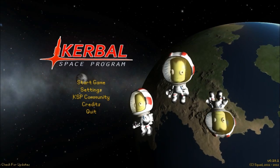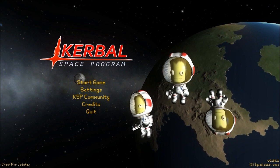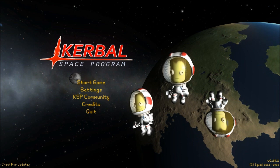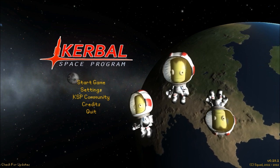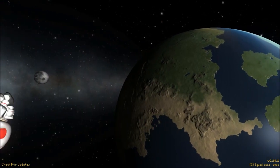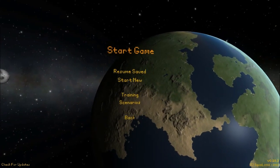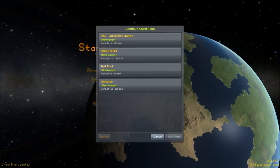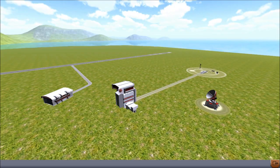Hey guys, Harv here, and welcome back to Kerbal Space Program. This is the Test Pilot, the series in which we take viewer-submitted ships, test them out, and then hopefully make some improvements to them. Today's entry is from GamingWolf, and that is the Sonic Hunter. Thank you very much for the submission. Let's get straight into our Test Pilot universe and see.